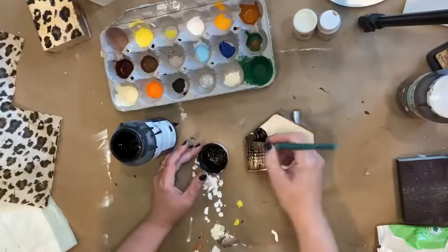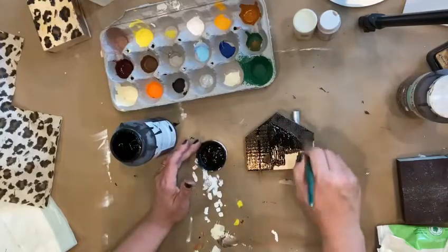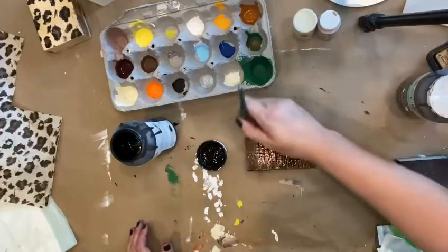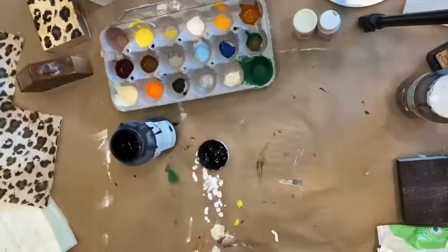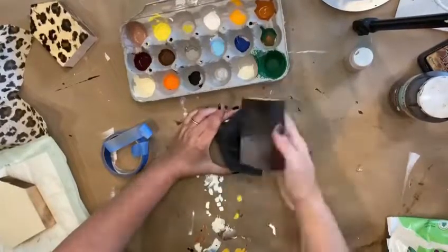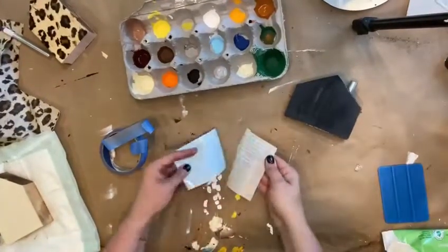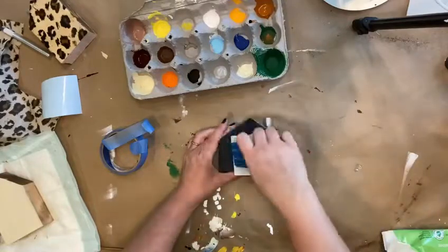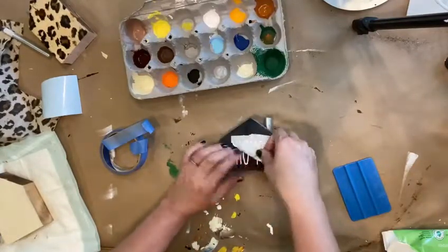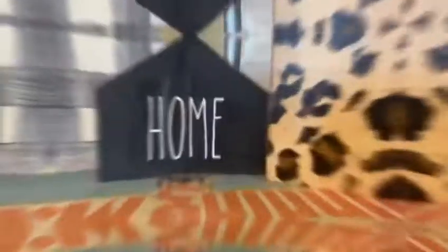For the third house I'm just using some black chalk paint. I prefer chalk paint — when doing the buffalo plaid I did use acrylic, but I prefer chalk paint; I just feel like it is so much better. I use the Waverly, let it dry, and sand it down and distress it as well. I had a hard time choosing a font, but I cut out the word 'home' using the Skinny font, which kind of looks like Radon font, with regular vinyl and my Cricut.